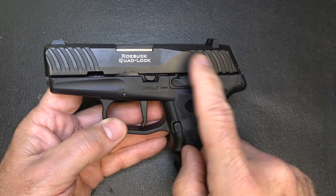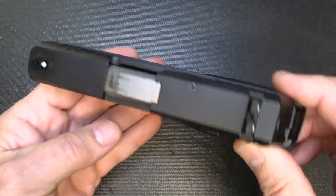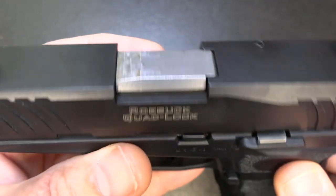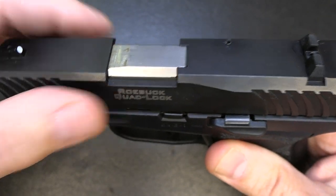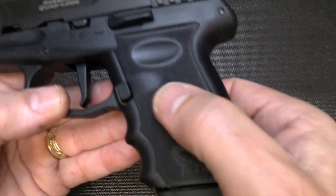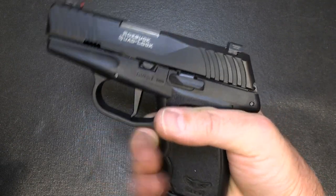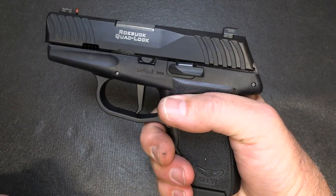We have front and rear cocking serrations, and we also have a beautiful black nitride slide. When I first pulled this out of the box, I was really impressed with the upgrades. It does have a 3-inch barrel, and we have the Roebuck quad lock — that's where four points of contact come between the barrel and the slide to make a very secure fit, lending to better accuracy. Joe Roebuck is the founder of Sky. The texturing on here is nice, with texturing pads on the back and finger grooves on the front, giving it a good solid grip. It feels a little bit thicker than a lot of the micro 9s, but still has a good feel to it.